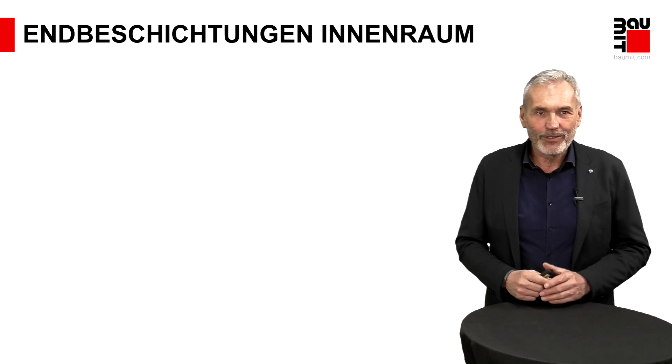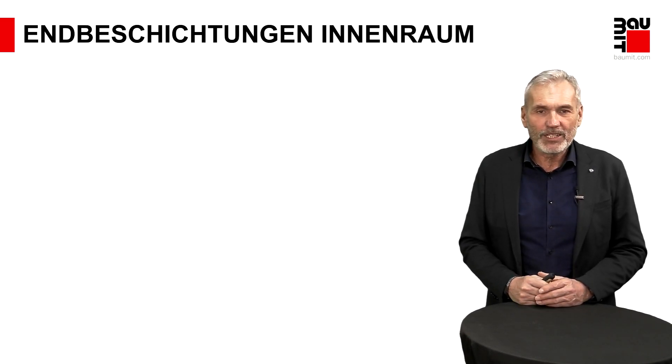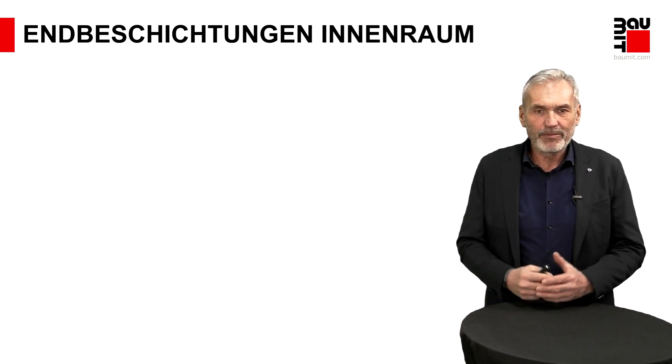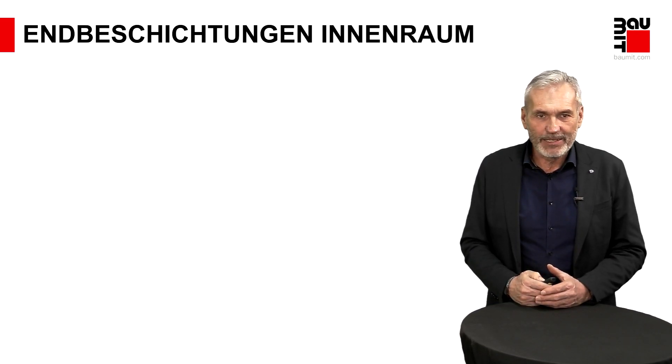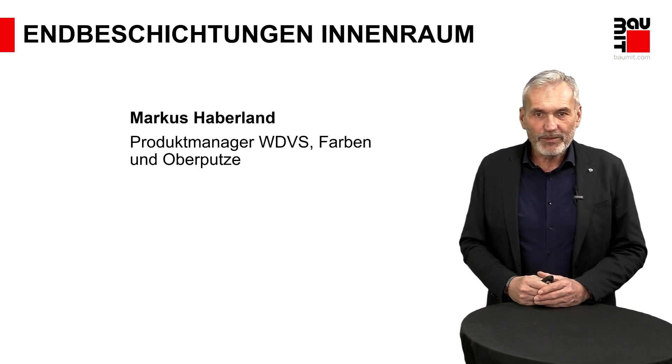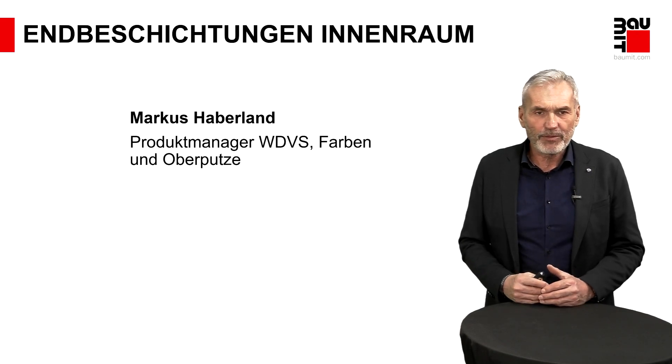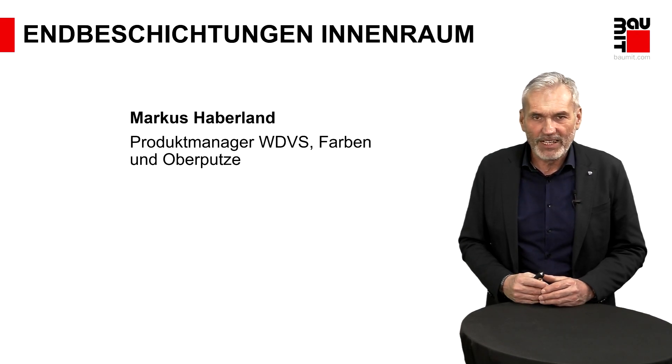Welcome to our Online-Seminar Endbeschichtungen im Innenraum. My name is Marcus Haberland. I am at the firm Baumitt as a product manager for the Fachbereich.